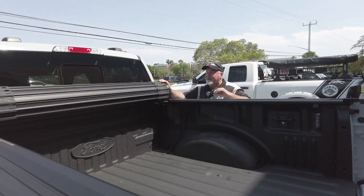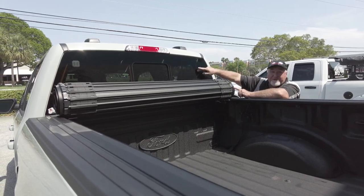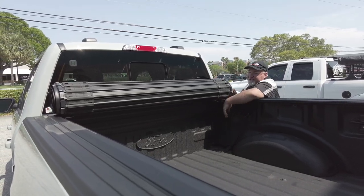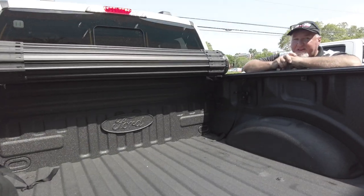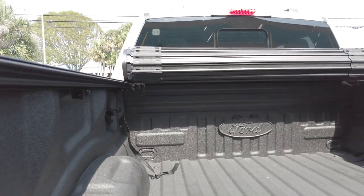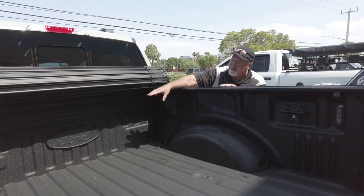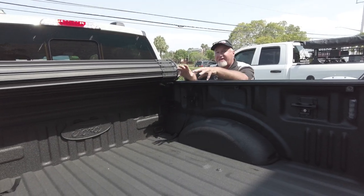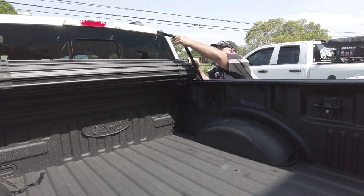One of the claims to fame on this model is two things: one, it does not block your third brake light or even your mirror. Two, look inside the bed — look how much room you have underneath this. You've got a nice truck and you want to put stuff in your bed. It's nice that you're not losing space, not blocking your back window, not blocking any space in here. This is going to give you probably the maximum space you can get.